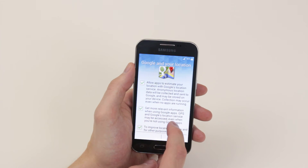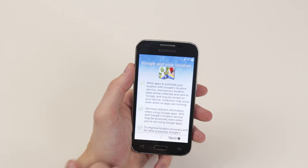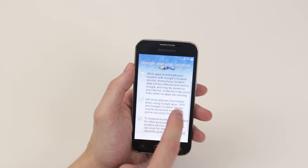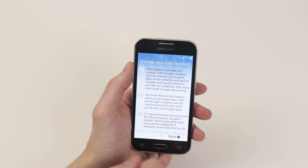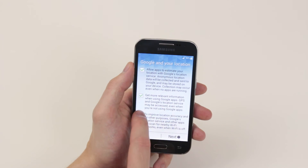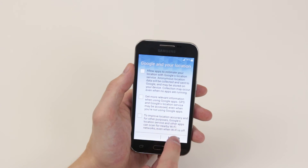Next, we have to agree to some more stuff regarding our location. We can allow apps to know our location to get relevant information for GPS and maps, etc. So you can decide whether you want to do this or not. I'm going to go ahead and untick them all and click next.